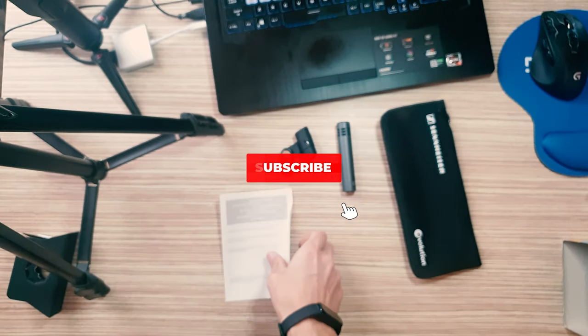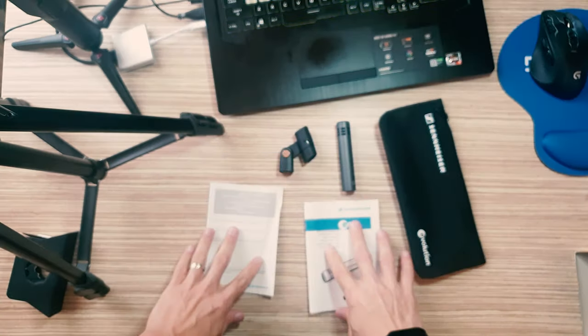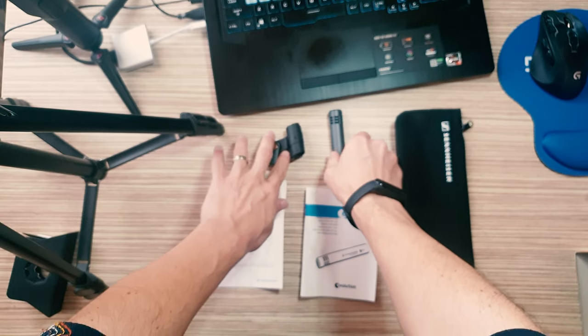What's in the box? One E614. One microphone pouch. One Microphone Clip MZQ100.